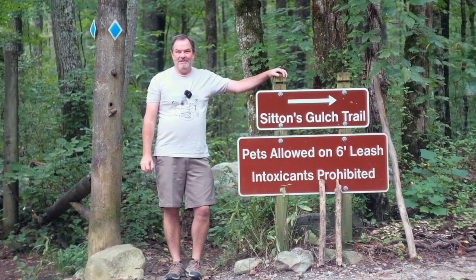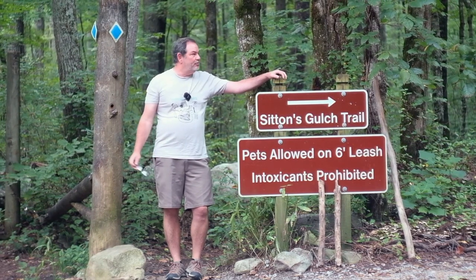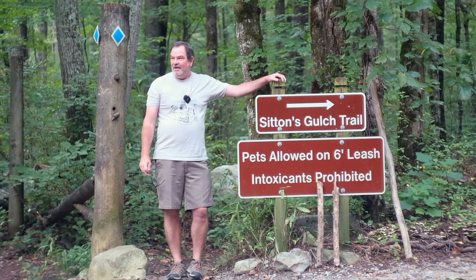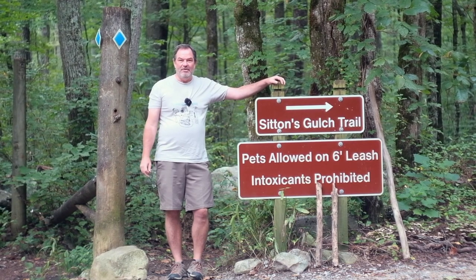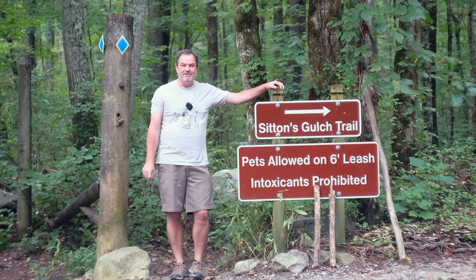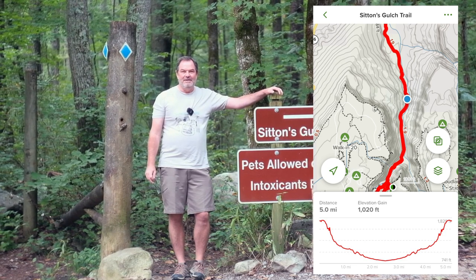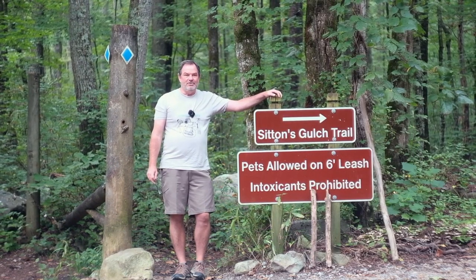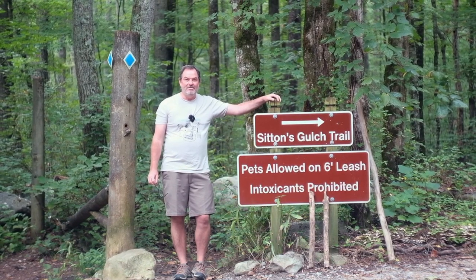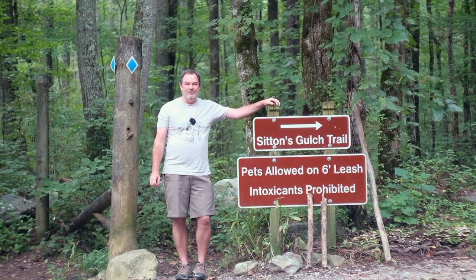Hello and good morning. It's Phil Thatch and I'm here today at the Sitton's Gulch Trailhead which goes into Cloudland Canyon State Park here in Georgia. I never would have known about this location if it weren't for David Sailors — I would only have known how to get here from the top of the mountain and climb down the 600 stairs. Apparently this is a three-mile trail and I'm going to walk up it and see what photography opportunities I can find. If I make it all the way to the waterfalls I'll do waterfall photography, but even if I don't I'm sure there's going to be some great stuff to photograph.